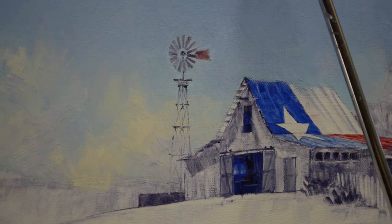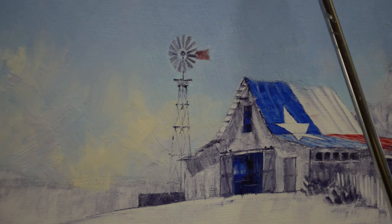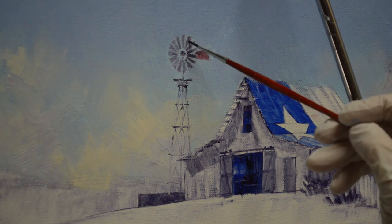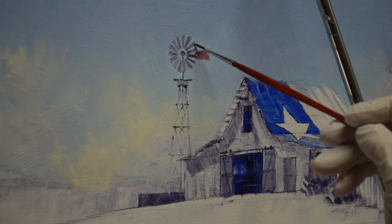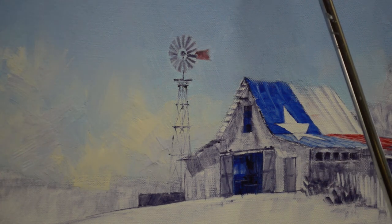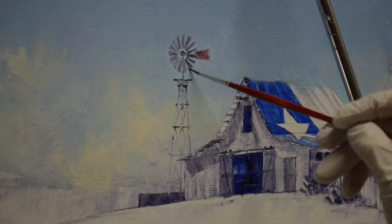That's how we put that windmill in there. It's so much easier with the paint around it wet because I can just make those shapes. It's easier to come back in and make the shapes. If that sky were dry it would really be hard to make these edges smooth.